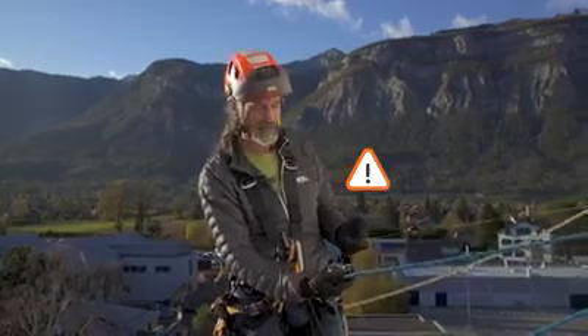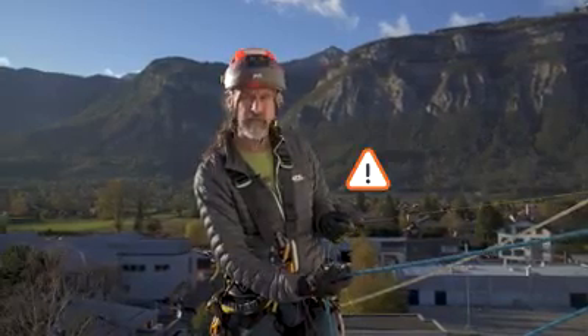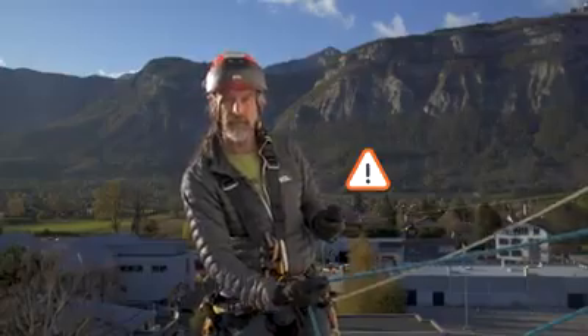If I don't have the controlling rope and the cordialette in the same hand, there is a very significant risk that the movements and lowering will be imprecise, and it could go so far as to lose control of that descent by having them separated.